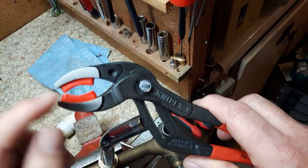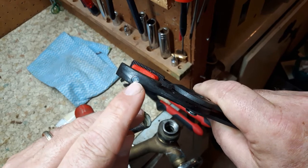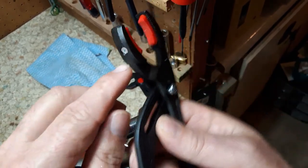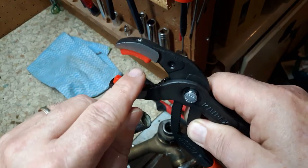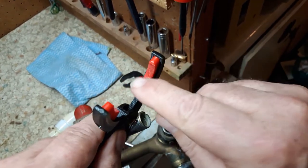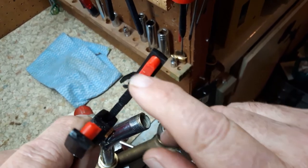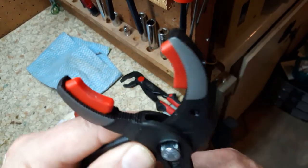These are what they call the soft grip pliers, and you can see they are interchangeable. There's a Phillips screw here so you can change both jaws if they wore out or if you want to change them. There are also serrations on here.